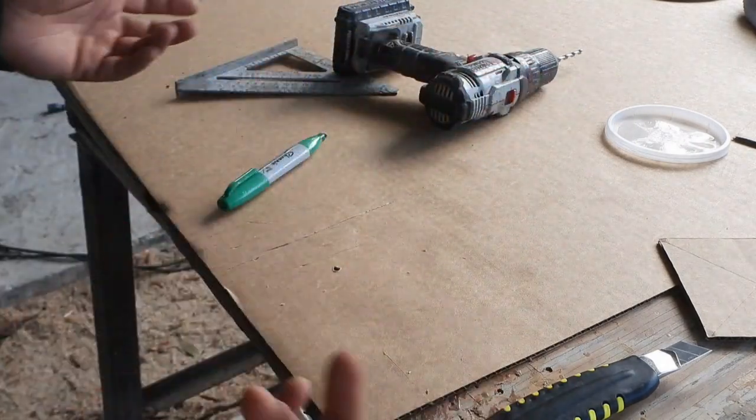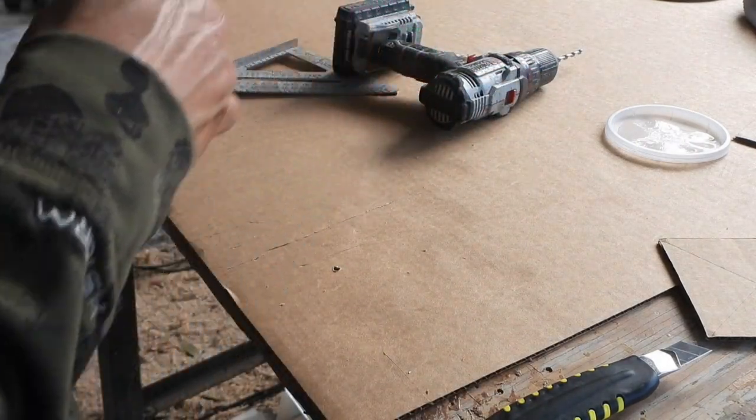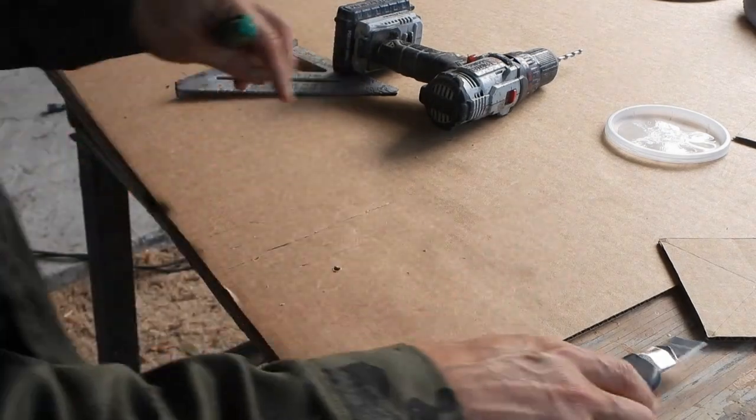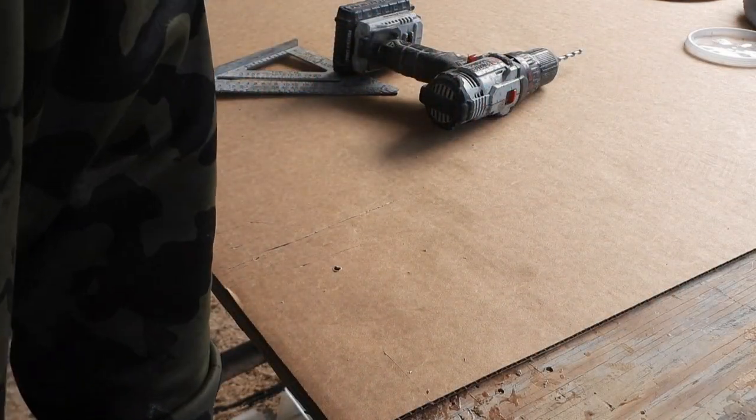Now, you don't have to use cardboard — you can use whatever you want. But where things get tricky is with three-dimensional objects, assuming you don't want to get real technical with things, like the parabolic mirror. So what I'm going to do is show you how I take care of this.